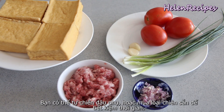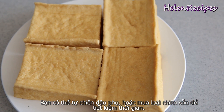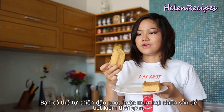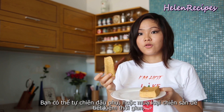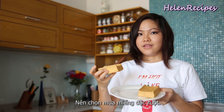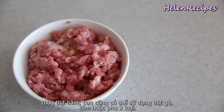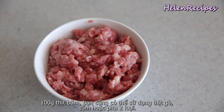You can buy the fresh tofu blocks and deep-fry them, or you can also buy these pre-fried tofu puffs at the Asian store to save some time. Choose the ones that are heavier and dense, and not the ones that are light and airy, because there's not much flesh inside those.